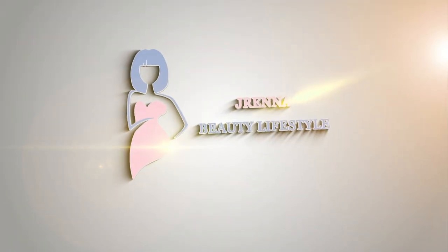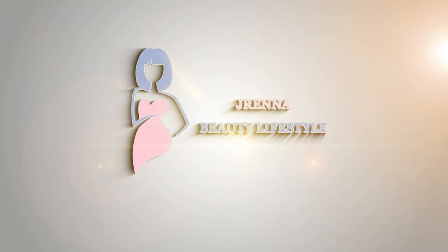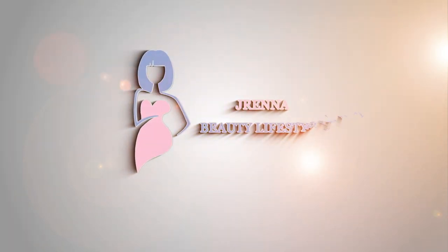Welcome to my channel. If you want to see my honest review and opinion on the Lori Harvey skincare line, Skin by Lori Harvey, then keep watching this video.